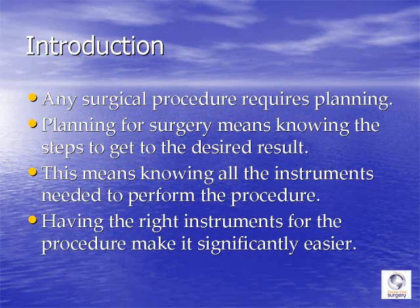Surgical procedures, just like anything else we do in dentistry or really in life, require some planning to do it right. When we plan for surgery, we need to mentally walk through the procedure step by step so that we know what we need to do to get to the desired result. And if we know all the steps we need to go through, then we also know what instruments we're going to need or may potentially need in order to successfully perform the procedure.